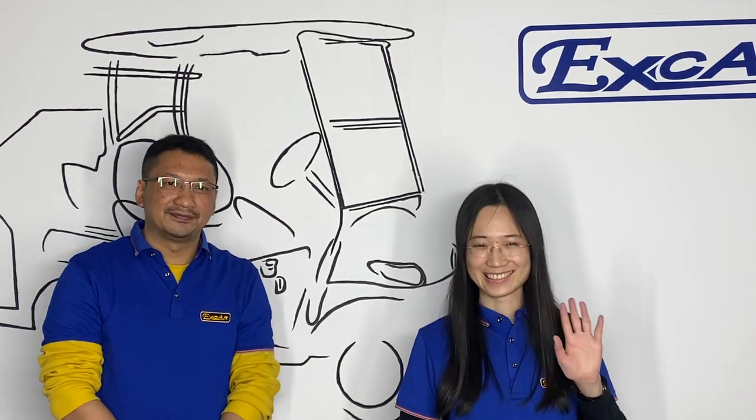That's all for today's video. We look forward to seeing you in the next video. Thanks Rick, and thanks for watching. Bye-bye.